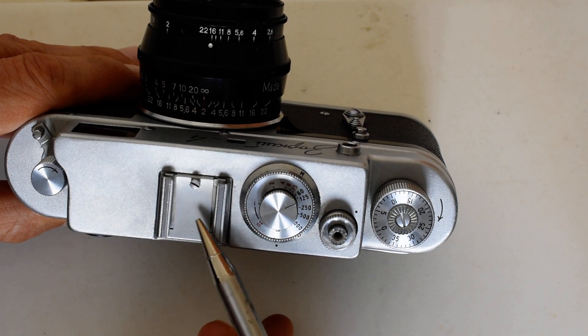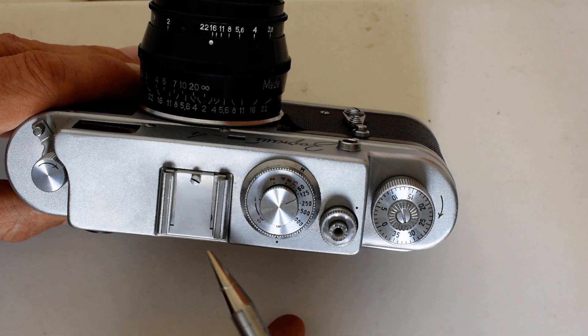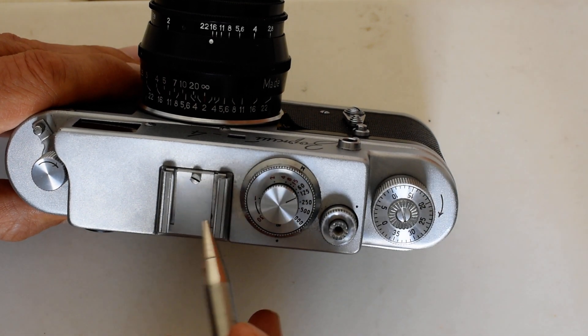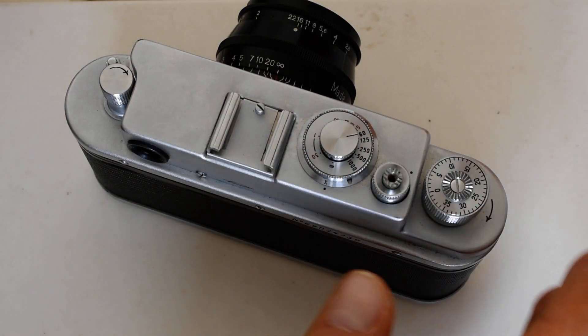Next we've got the cold shoe — the accessory shoe. There are no electrical contacts here, so you can mount accessories, but it's a cold shoe. Like I said, I do not use flash with old Soviet rangefinders.